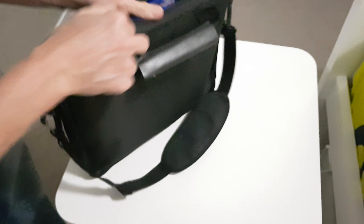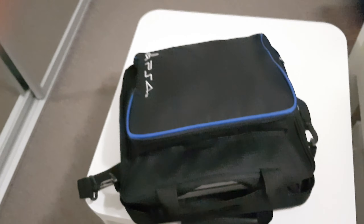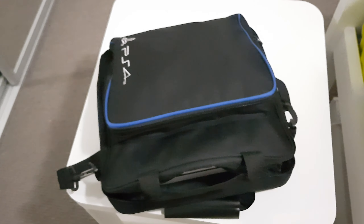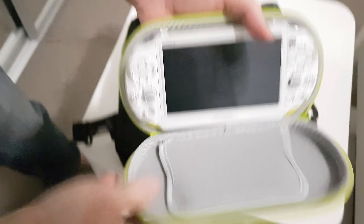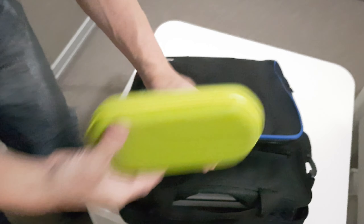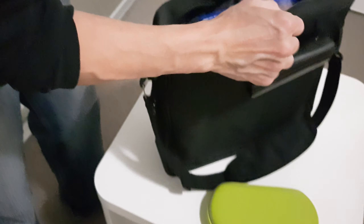Got the Goku controller and the GT Sport controller. Let's see — oh nice! You can fit three controllers in here. Look at this — this bag is great for traveling!